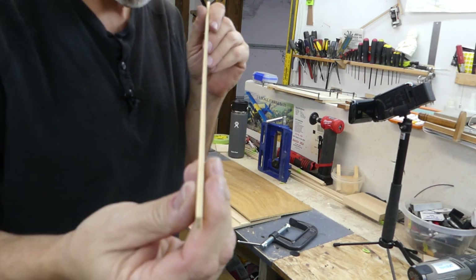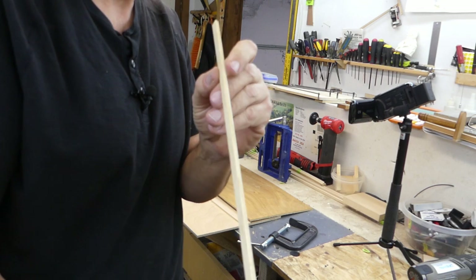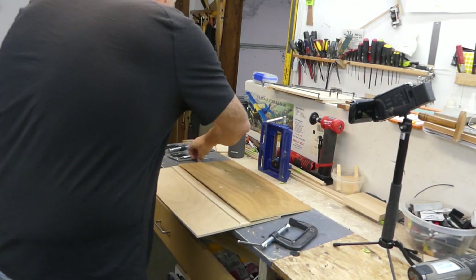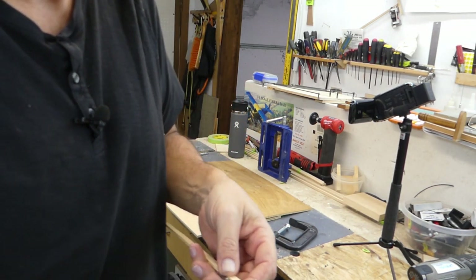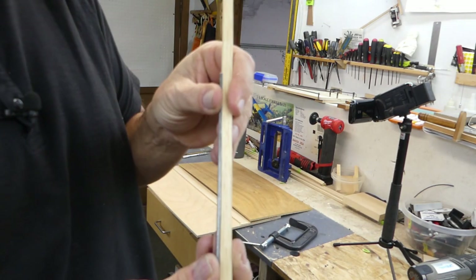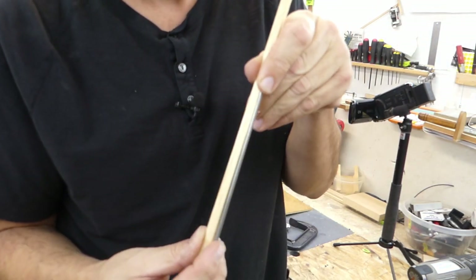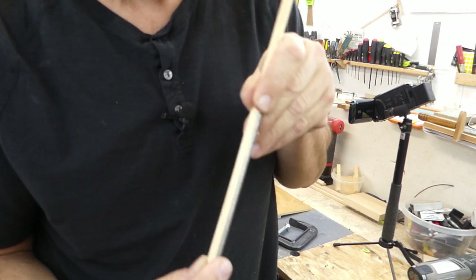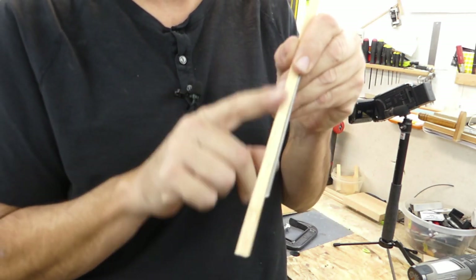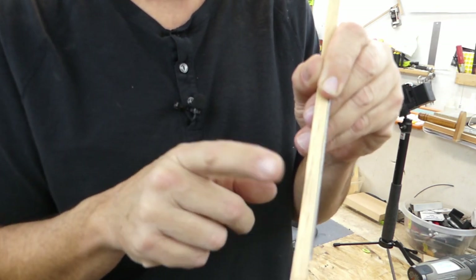Much, much better. You can't see it as well on camera, but it actually does have a very nice cup on it — here's the worked side, this is the opposite side — and it's full length. It is actually a very good fit inside there. So that's what we're going with. This opposite side will get rounded out after it gets put on the interplane struts.